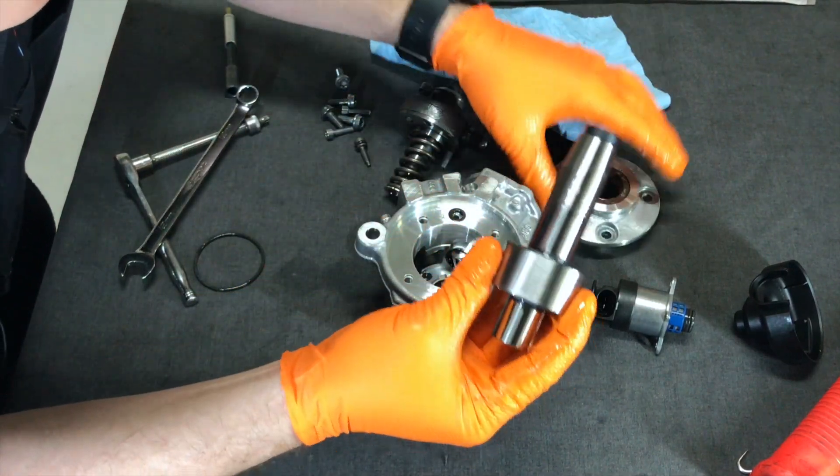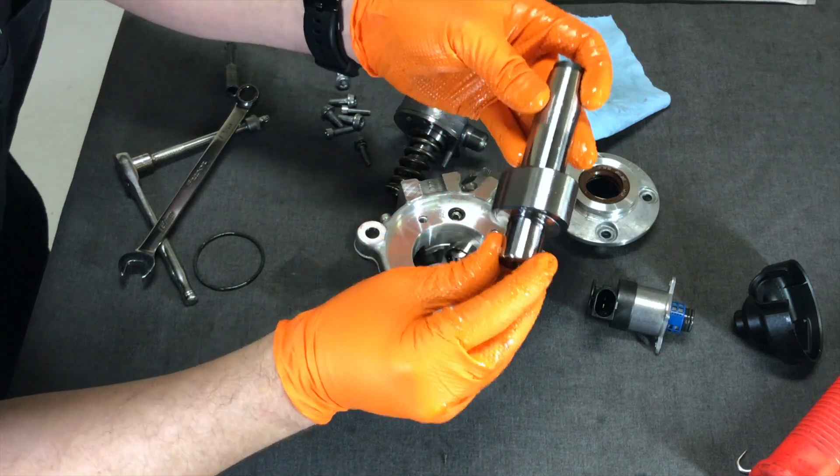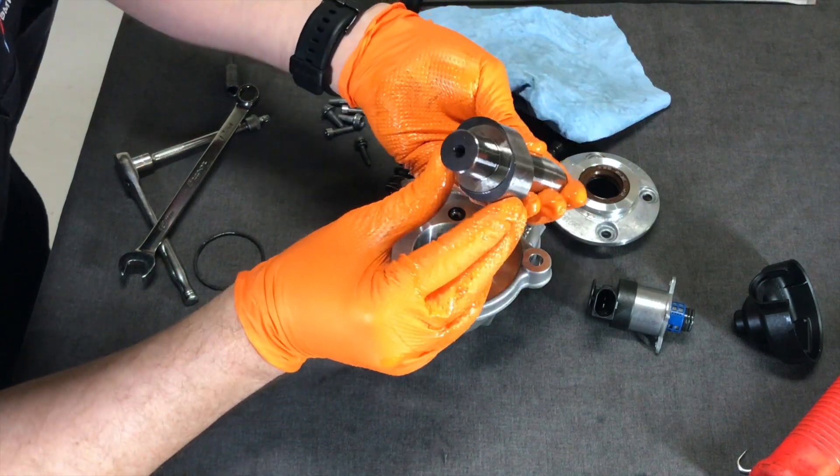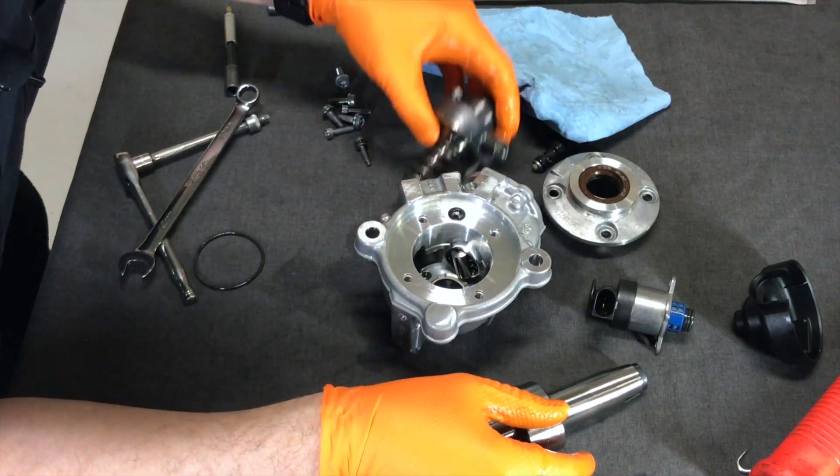Look at that — it comes out. This is really cool. Beautiful — it's almost like jewelry. Thanks for joining me today on taking apart this high pressure fuel pump. Please like and subscribe if you like more videos like this. Happy motoring to you.